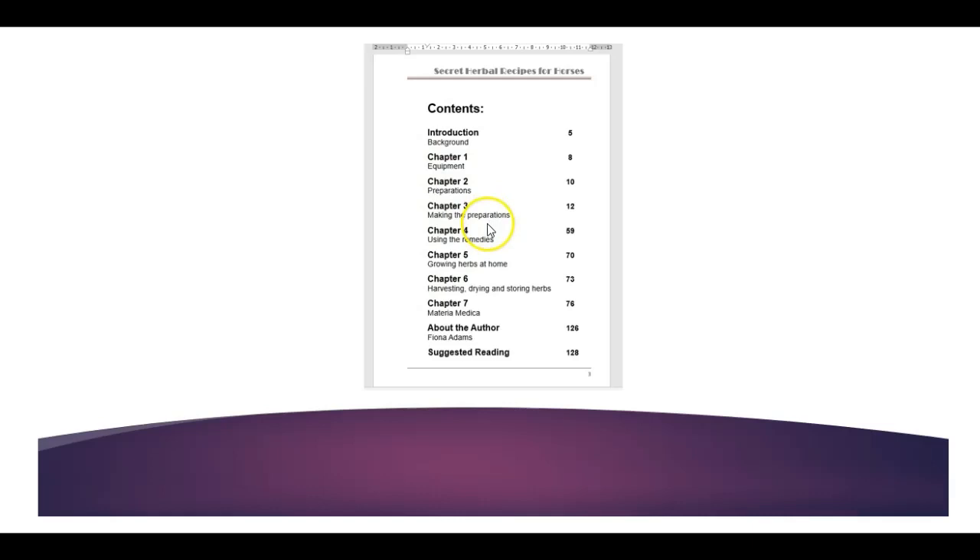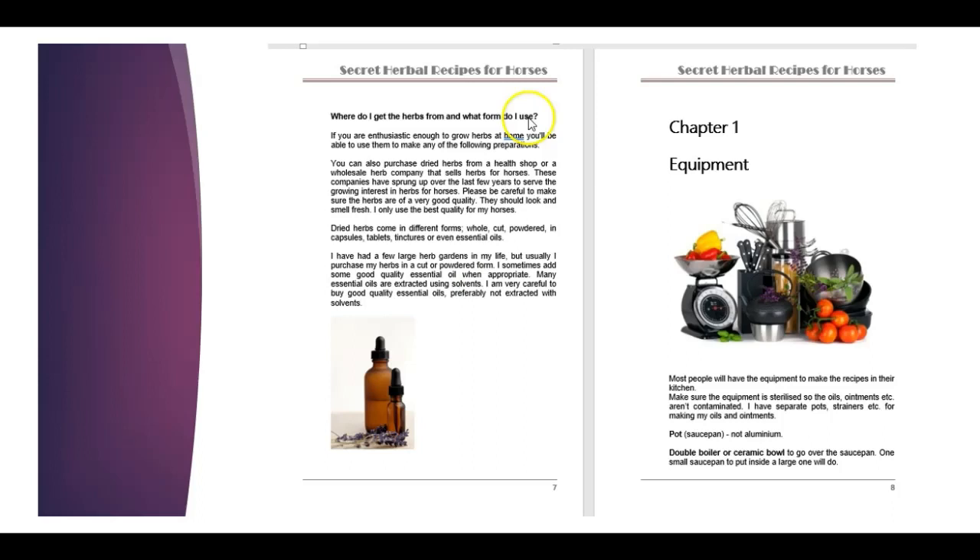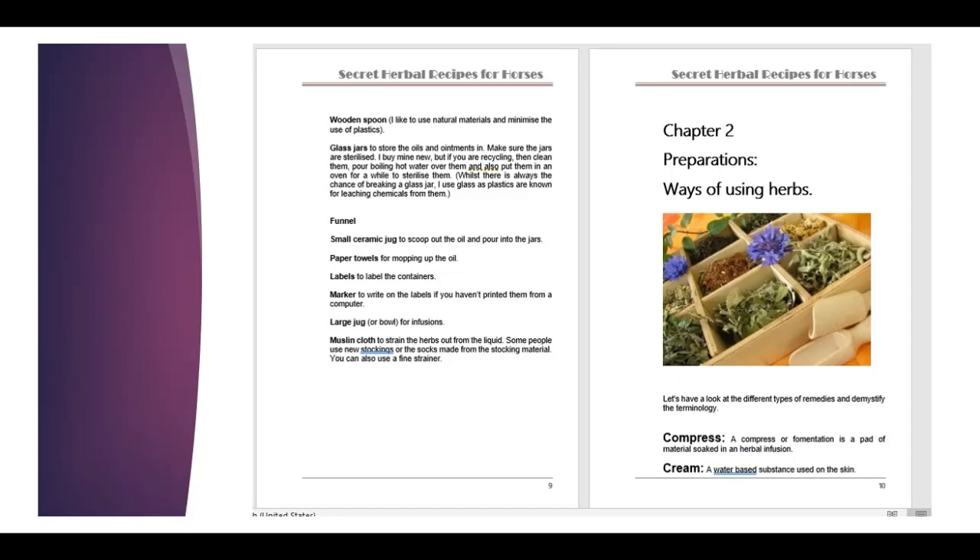Here's an idea of the content. We look at equipment, preparations, how to make the preparations, using the remedies, growing herbs at home, harvesting, and then a materia medica at the end. The equipment that you will need you'll probably find in your kitchen at home, or it'll be easy to get hold of. I actually keep separate equipment for my own cooking and for making the remedies for my horses — I want to make sure the containers and saucepans are nice and clean and don't have any food residue in them.